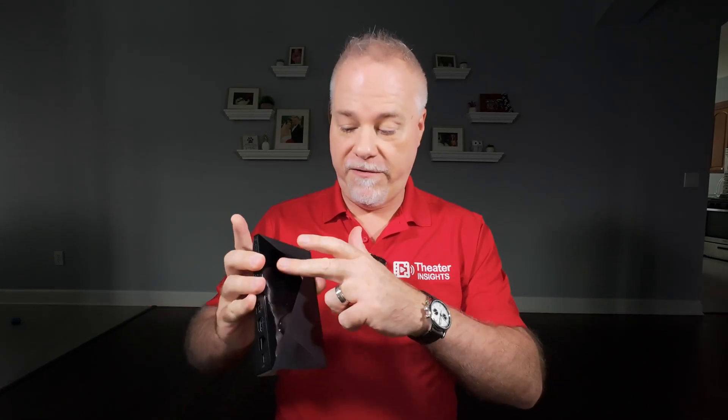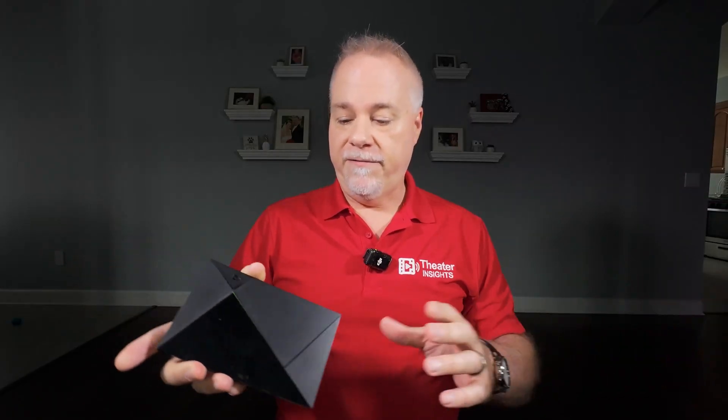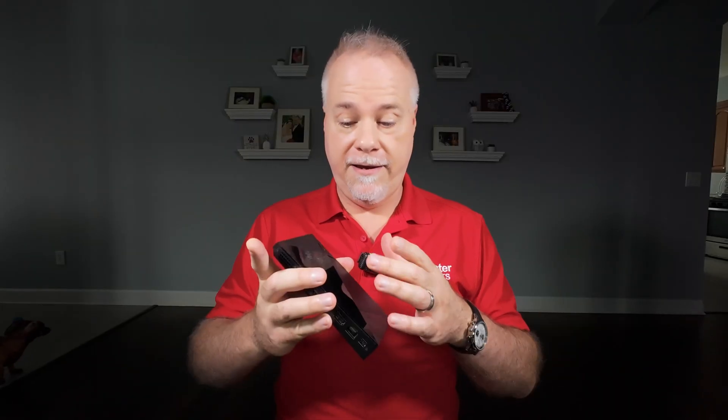Now, there are certainly times when that is warranted. If you're in a disgustingly dirty environment, if you can write your name in the dust and grime on here, or you've got pet hair completely clogging up your intake vent or your exhaust and you can just see it's really physically dirty — yes, absolutely. You do need to periodically disassemble it, replace your thermal paste, because if you disassemble it, you have to replace the thermal paste. You can't reuse it once you've unstuck the parts together, and clean out your fan.